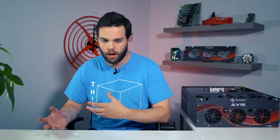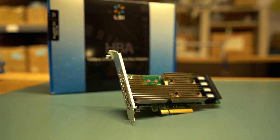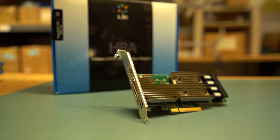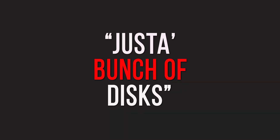A little fun fact: we do offer other cards, but we specialize on the LSI 9305 — it's a JBOD card, built perfectly for software RAID and other software-defined solutions. A lot of people wonder what JBOD means, thinking it's some fancy high-tech term. Really, it's just a bunch of discs. That's all it is — it surprises people every time.